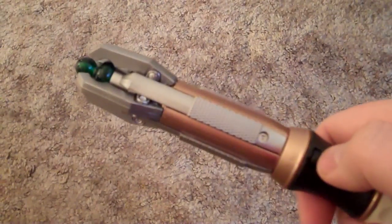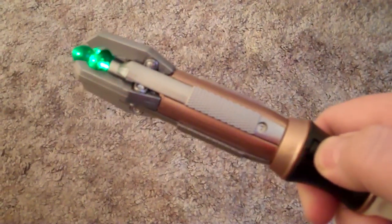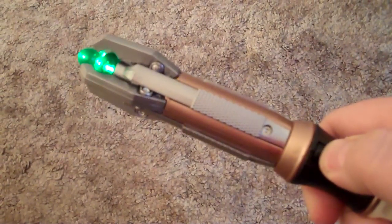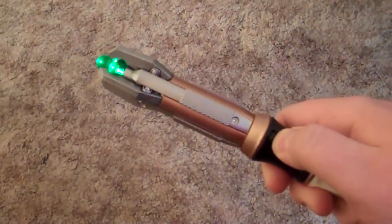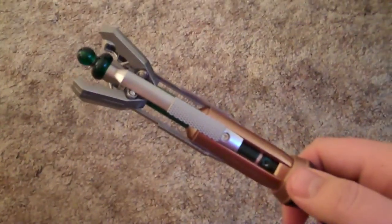What you may not know is if you hit the button three times it does this — kind of weird. And if you hit the button four times it does this — cool. But if you have one of these toys, there are two more things that it actually does. It's amazing what you can find out when you're on hold. Cheers.